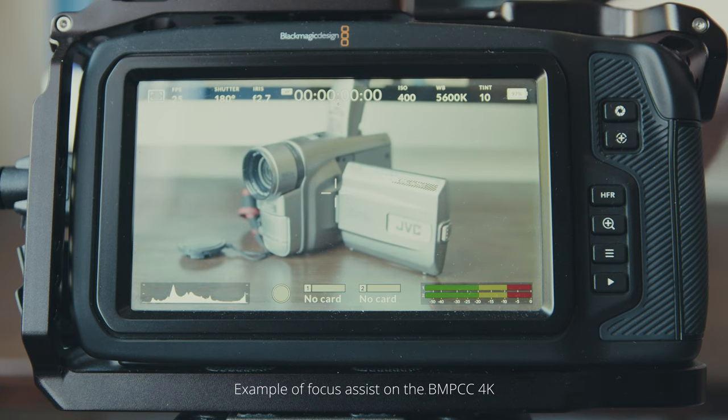The focus assist — that little red outline that appears around objects when they come into focus to help you pull focus — for some reason on this camera, it comes and goes as it pleases. Sometimes you can be shooting, pull focus to a different object, pull back focus to the original object, and the focus assist has disappeared or is really hard to see. You think you're not in focus, adjust it, come out of focus altogether, then go back in and realize you were in focus all along — it just wasn't telling you. I hope this video has given you an insight into some of the quirks to consider when buying the Blackmagic Pocket Cinema Camera 6K Pro. That said, I'm still very happy with this camera — it has far more good points than bad points, and I might even make a video about that at some point.